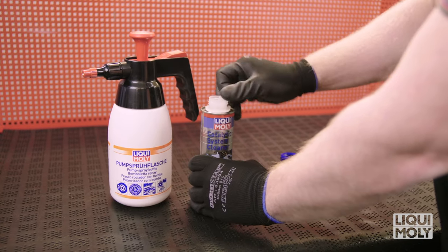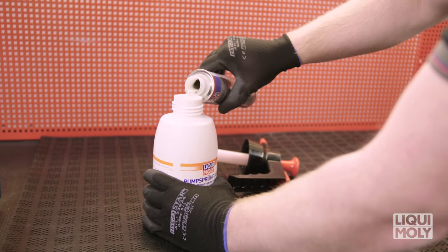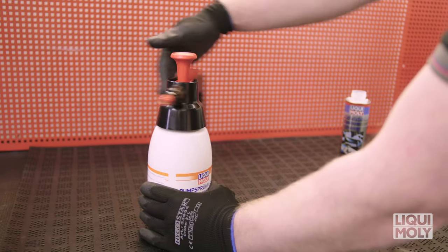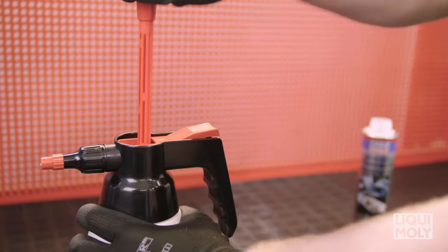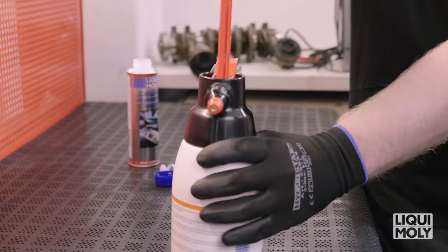Open the catalytic system cleaner can and fill the content in the Liqui Moly pump spray bottle. Then close the spray bottle, create pressure by repeatedly moving the hand pump up and down, and set the desired spray pattern by turning the nozzle.